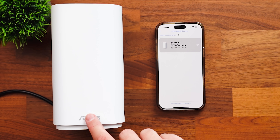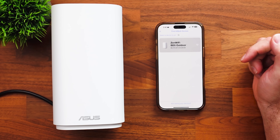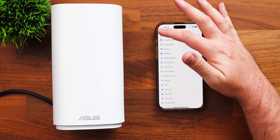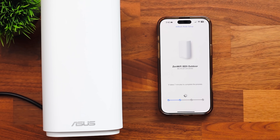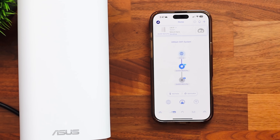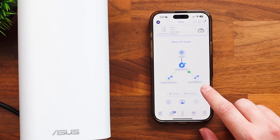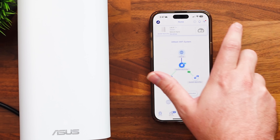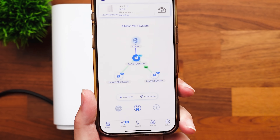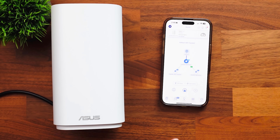That took about a minute. It's hard to tell, but there is a faint light — it went from green to blue. Eventually after about a minute or two, we saw our pop-up. I'm going to click on that, select the device, set the home location, and apply. It says it can take up to seven minutes to apply. That probably did take the full seven minutes, but it's done — I didn't have to touch anything else. Now we see it is split into our two nodes: the satellite BQ16 and then the BD5 Outdoor. Currently nothing is connected to the BD5 Outdoor yet, five things connected to the satellite, and 54 things connected to the main network.